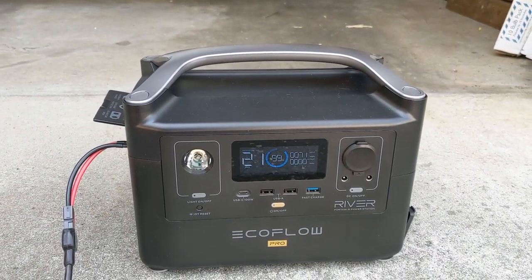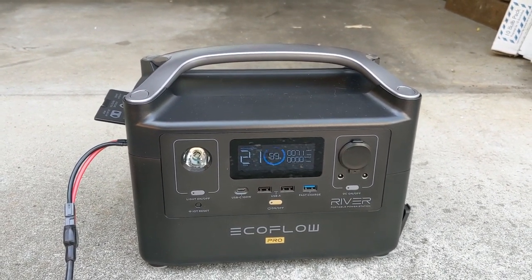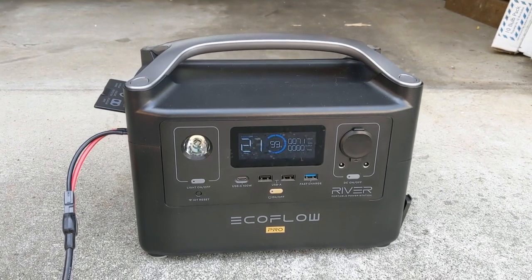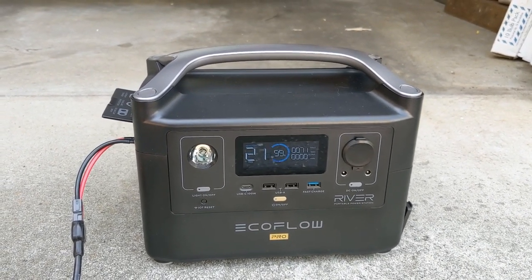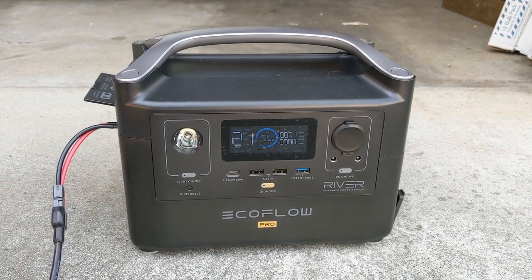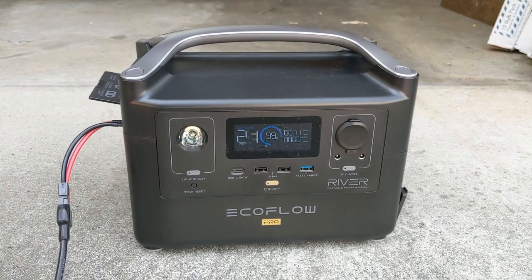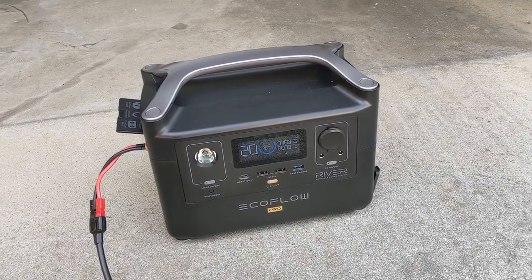So I'm going to go ahead and connect solar panel number two in parallel and see if that boosts things up. I think I'll need to turn on quick charge to get above 120 volts, but we'll see. For right now I just wanted to get the ball rolling on testing my solar panels with the EcoFlow. I also need to connect my external battery to this too.